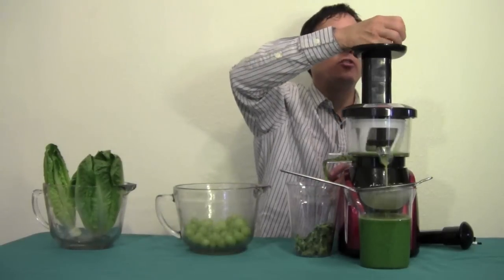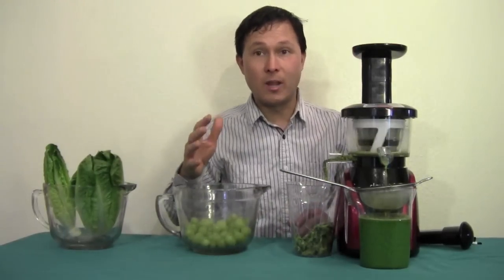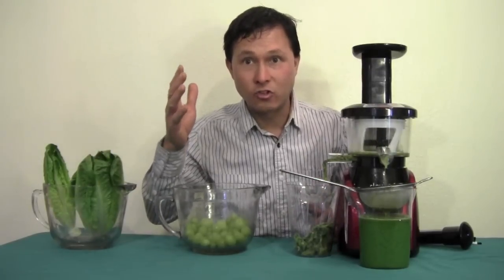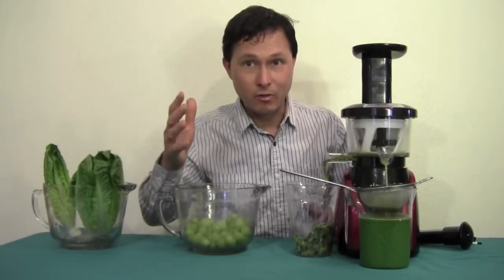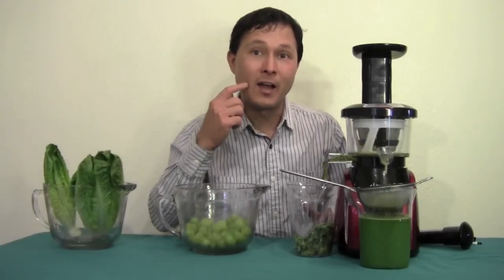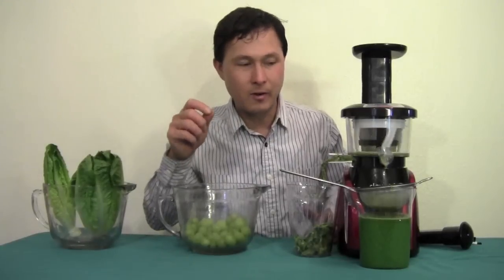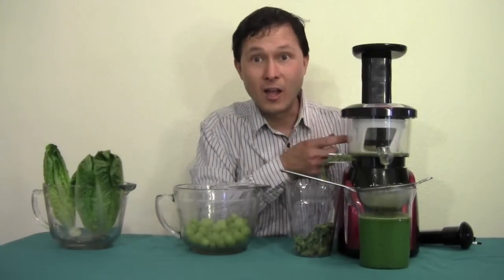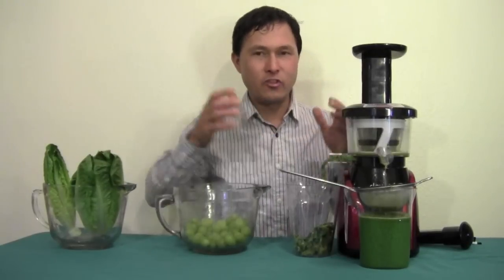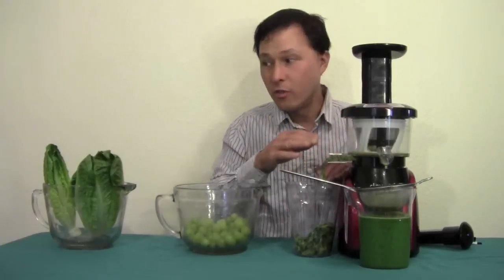Today I'm juicing seedless grapes, but for best results and higher levels of nutrition, I always recommend juicing seeded grapes. Seeded grapes have more antioxidants than seedless ones. And even though you might not like chewing the seeds because they taste a little bitter, the juicer loves the seeds — they're fibrous, hard material that the juicer can really grip onto, which helps keep things moving through the machine.